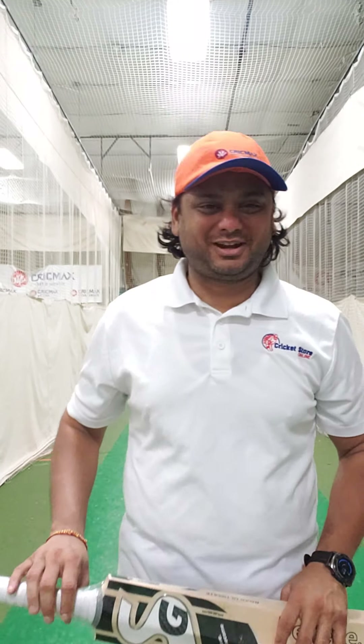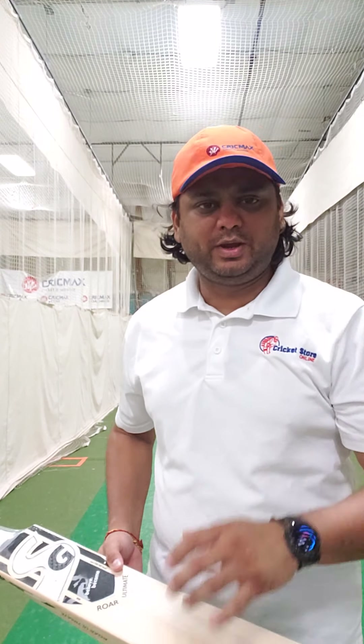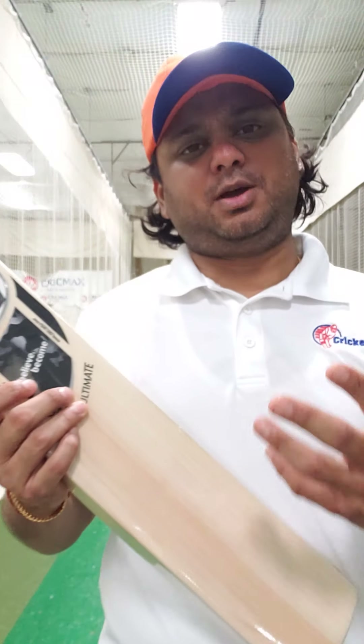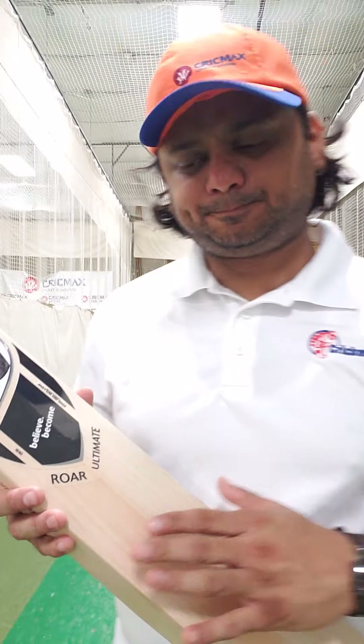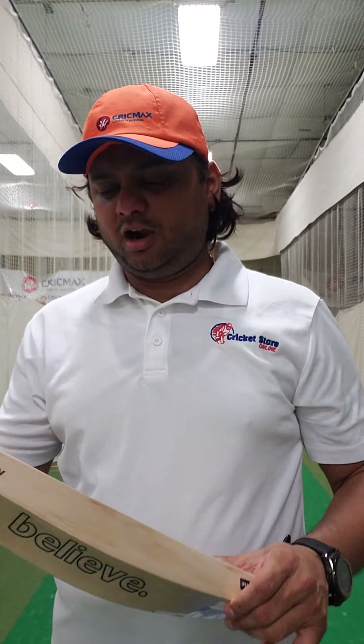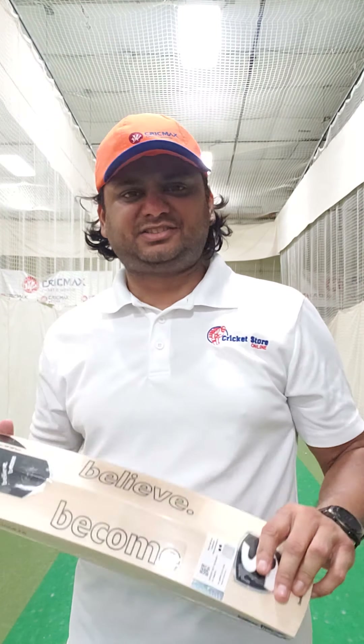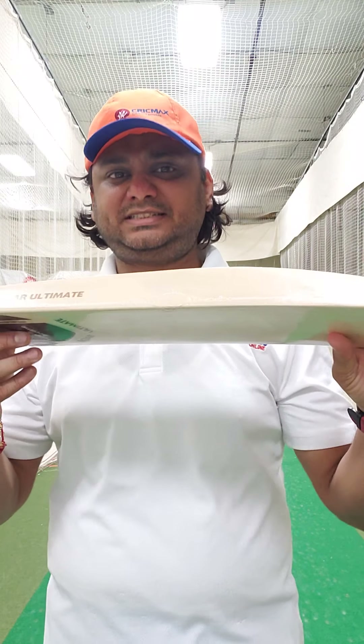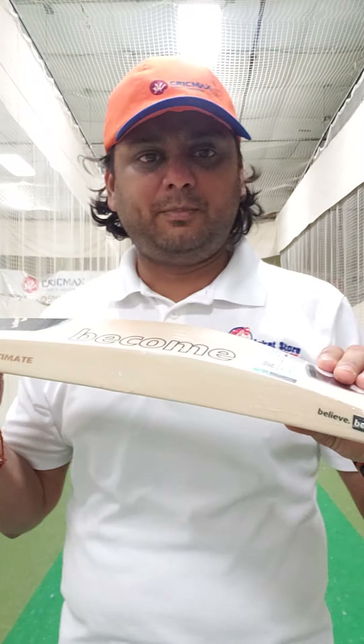Hello everyone, this is Amarsha from Cricket Store Online. What I have in store for you are the four stock video of SG Roar Ultimate. These are like Rishabh Pant branding, made from premium English Willow, grade 2 willow. These are all hand selected when we went to India. So what you get for a $250 retail price is one of the best looking and performing cricket bats in the Roar Ultimate.